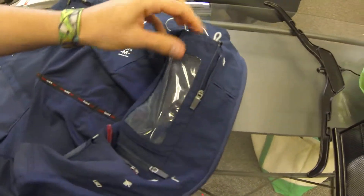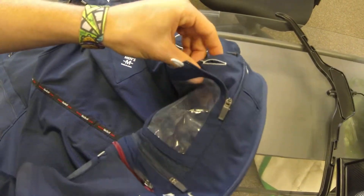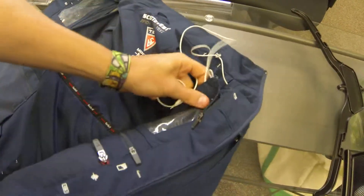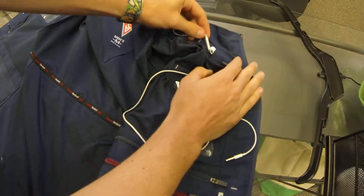But if you want it to go into your clear touch pocket, you can just find that opening there and pull it out. So then plug your phone in, operate the clear touch, have your headphones, and you're good to go.